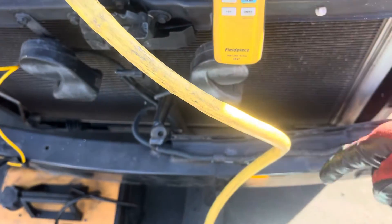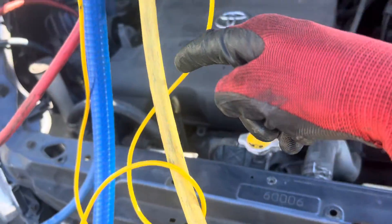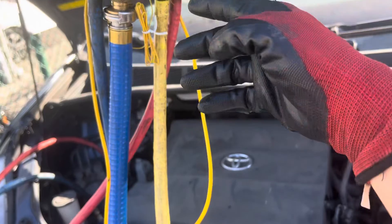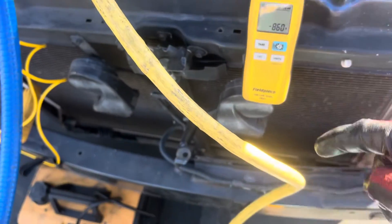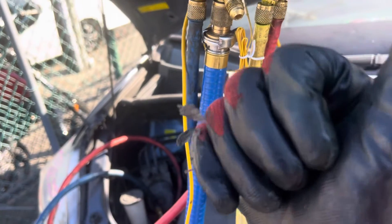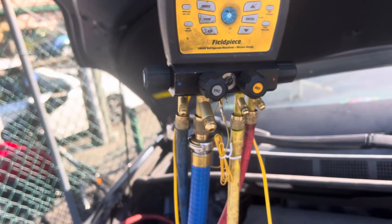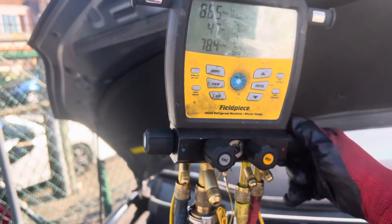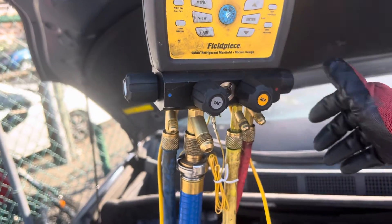I'm going to be keeping the refrigerant in this yellow line — it will not go into the vehicle, because I zeroed out without it. This line has 30 grams in it, so let's not put that in and keep 30 grams out of the system. Let's start it up — good enough for government work.